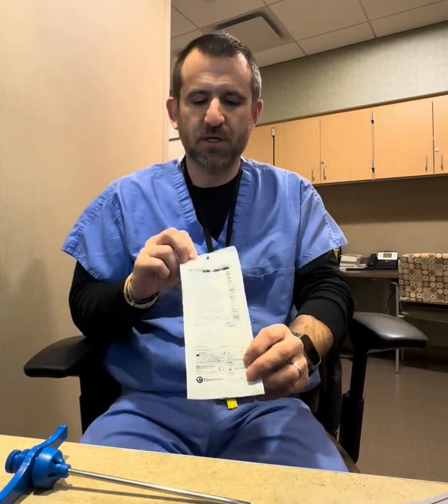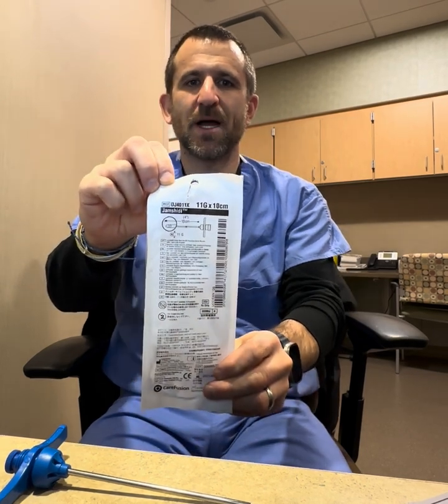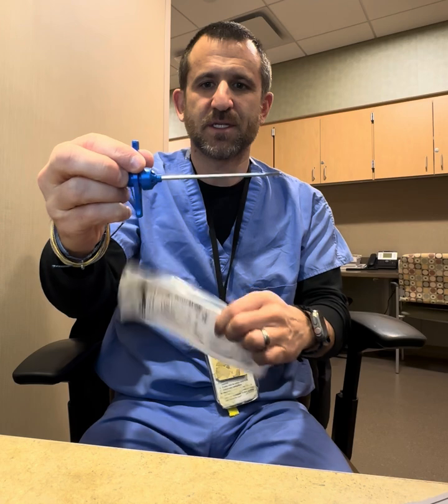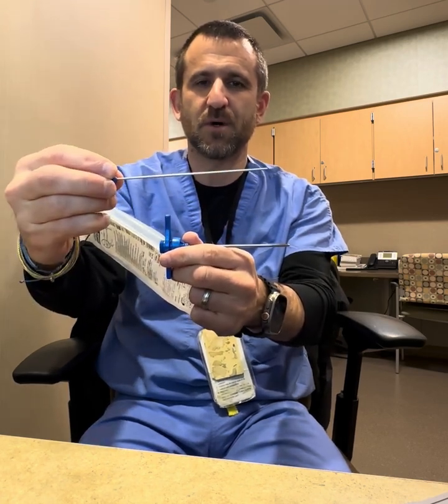Hey everyone, quick demonstration of a procedure we did here in clinic. We used a device called a Jamshidi needle, which is a bone culture or bone biopsy needle that can be used to harvest bone. What comes in this package is the Jamshidi needle itself, and down the center of the needle is a stylus, which we're going to show you what we use that for.